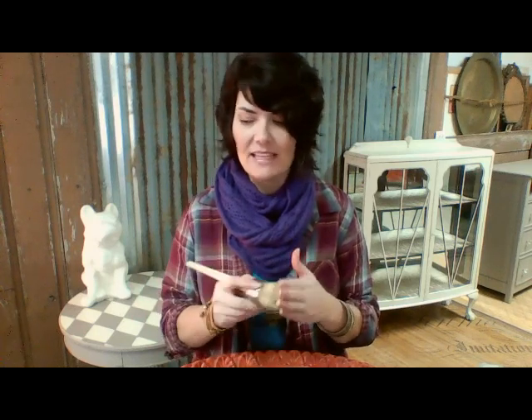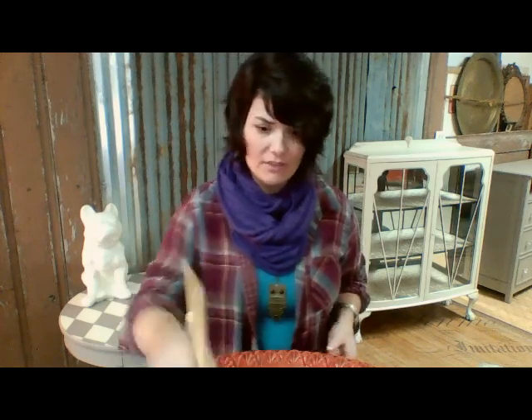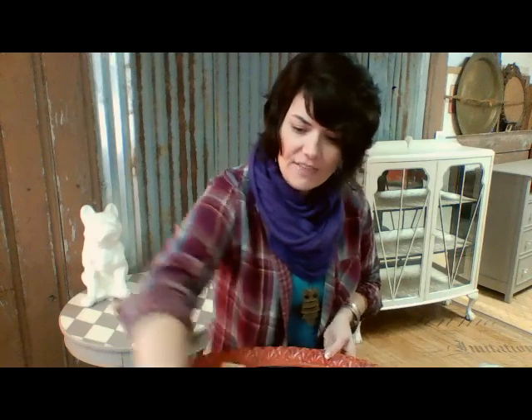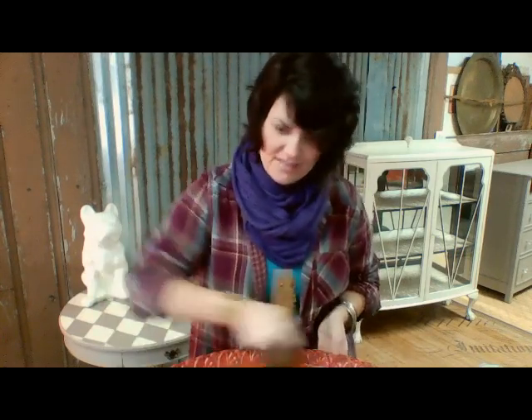So I always like to put a little bit of clear wax on first. This brush — I didn't add anything to it, it's just been bagged in the shop — but you want to just put a little bit of wax on there. I'm going to give it just one quick go around, just to get that on there. That will help keep the dark wax from soaking up really quickly into that paint.